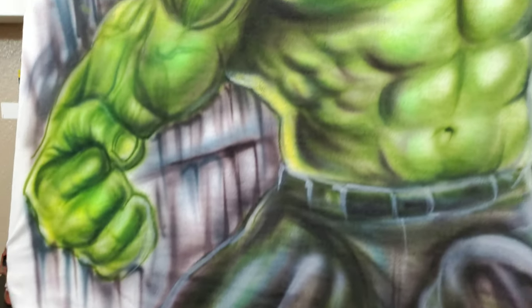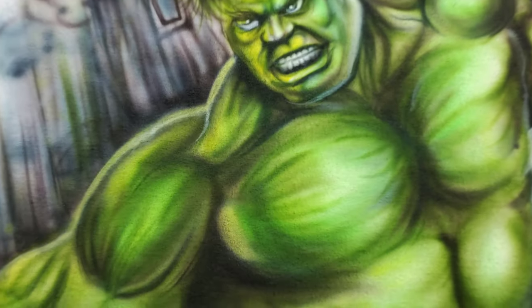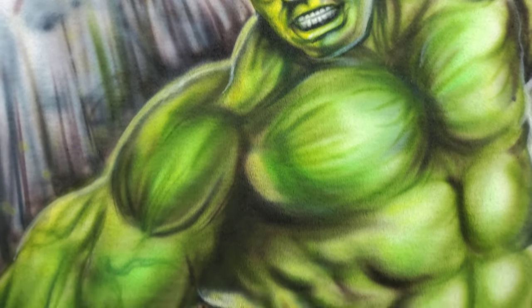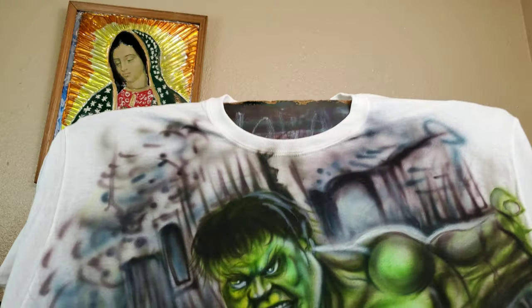So I just want to show you a quick video of the finished design, all done before and after the stream.